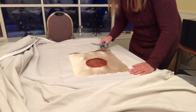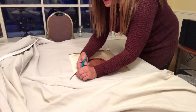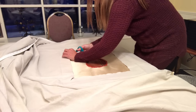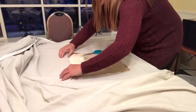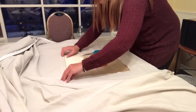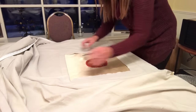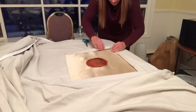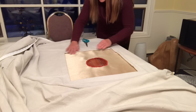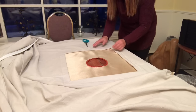Now I need to cut an inch in on each side. This will get folded under — see? — and it'll make a nice little border. Now I will sew all around this edge and it will look pretty.